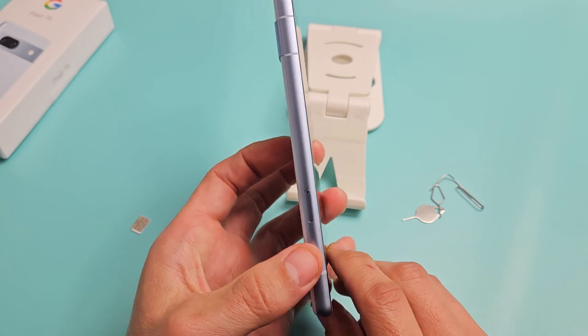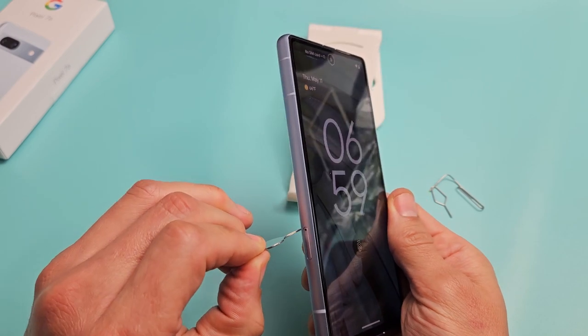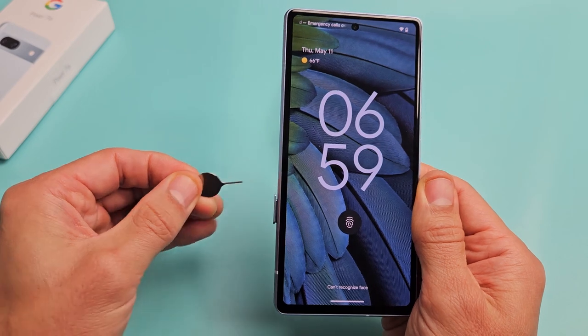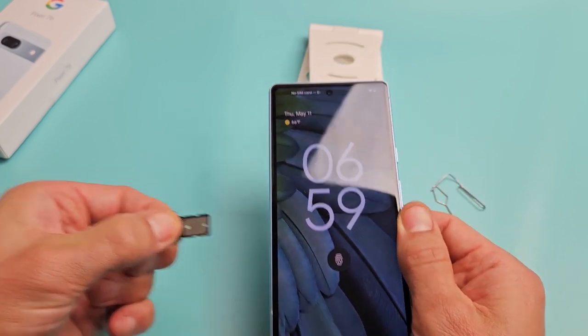I'm going to grab the phone and turn it over to the left — I can see that little hole right there. Grab your SIM ejection tool and put it in the hole, then press towards the phone until that lip pops out just a little bit. You can see right there. I'm not going to turn this over or anything — I'm going to leave it just like this so I know exactly how to put it in.